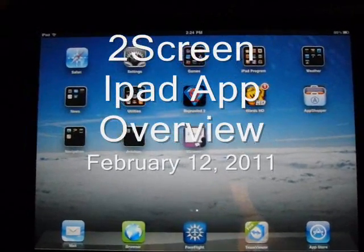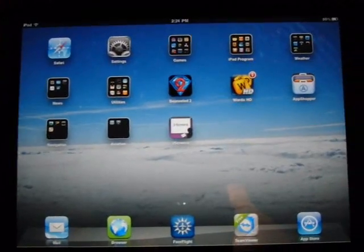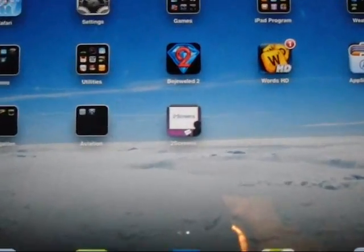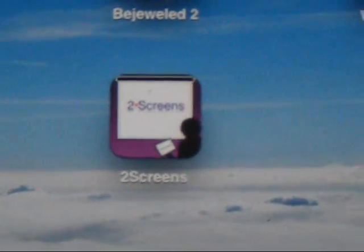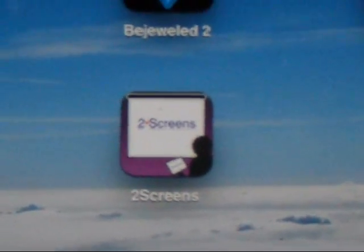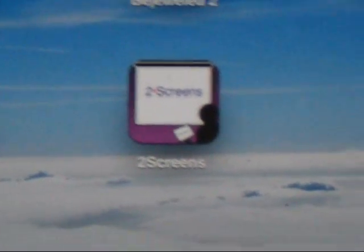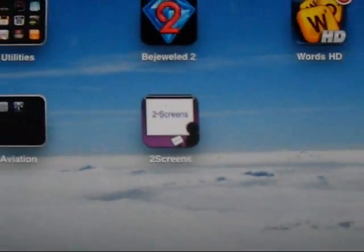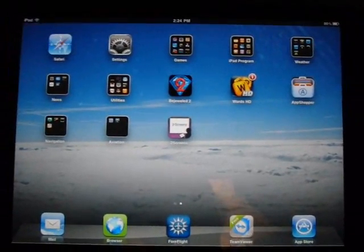This is a product review of an app called Two Screens. It's an application that allows you to divert your video signal to an external projector. This is the first of many segments I plan on this video. The app is called Two Screens.